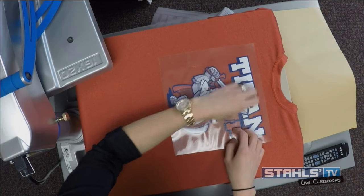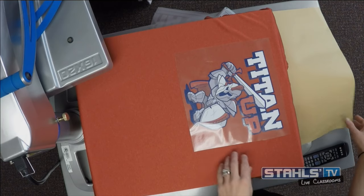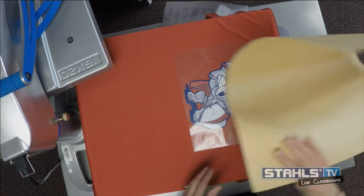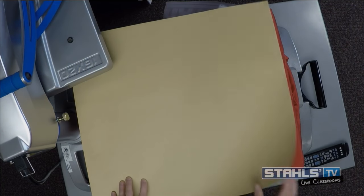Different from some other transfers that have a white or gray backing, this one has a charcoal or almost black backing. That charcoal-based adhesive blocks dyes from coming through if your garment is unstable. The product I'm applying with that charcoal backing is called Supertech Sublistop.